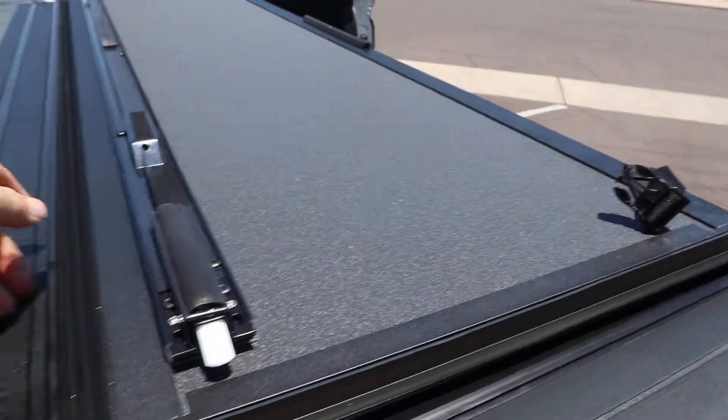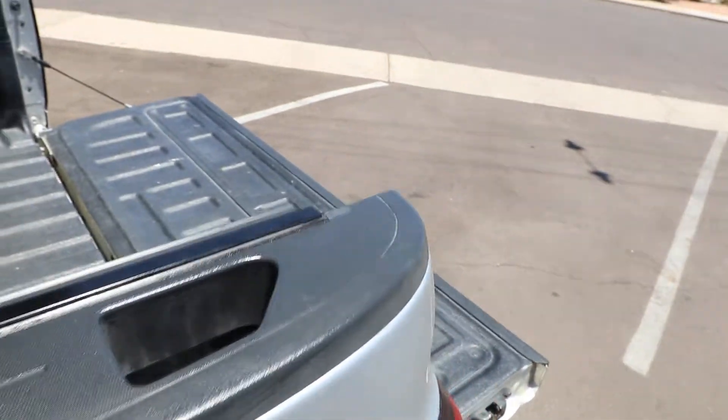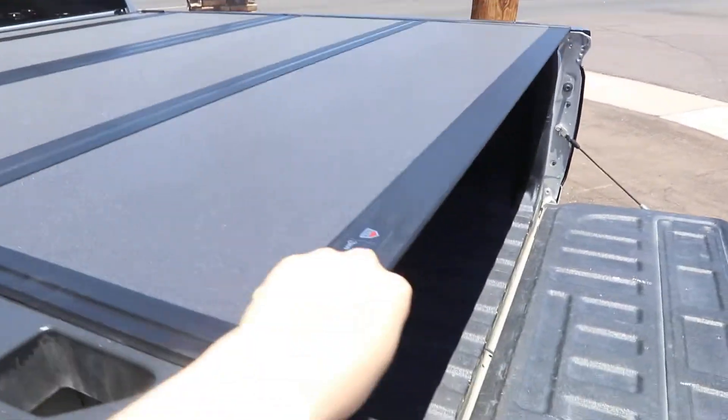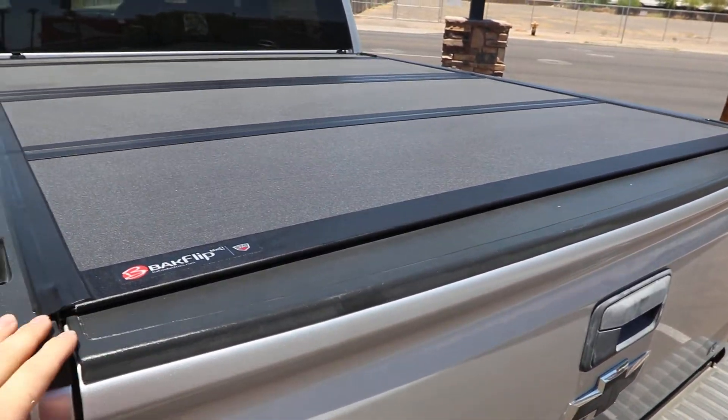This cover is matte black. It has aluminum construction and an integrated tailgate seal, so you don't have to worry about shutting the tailgate first — you can close the cover or shut the tailgate, it doesn't matter. And when you lock your tailgate it's going to be secure.